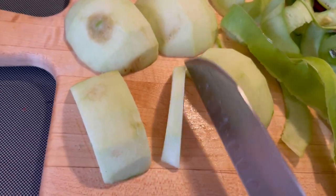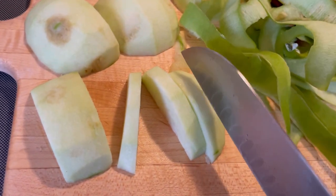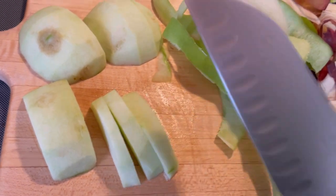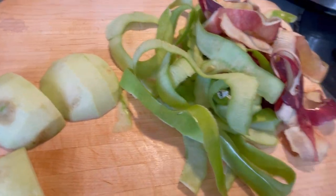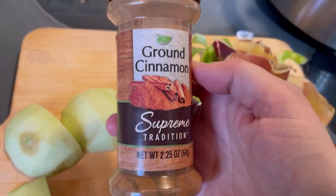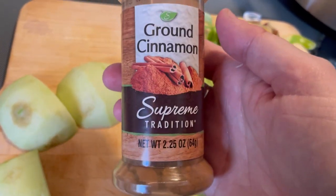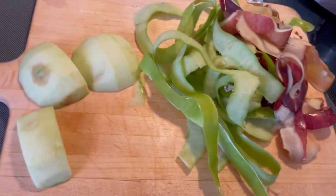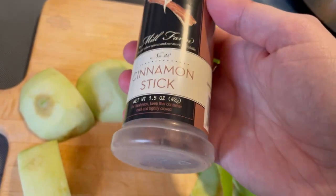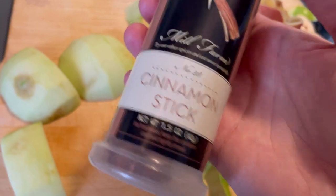We're going to cut them about this big. These do not have to be uniform and totally perfect — they're going in a crock pot and you're going to mash them up at the end. This is not the time to be frou-frou about it. If you want cinnamon applesauce, for six apples use a half or a full teaspoon of cinnamon depending on how cinnamon-y you like it. Or if you have cinnamon sticks, take two of them, put them in the bottom of the crock pot, and fish them out afterwards.